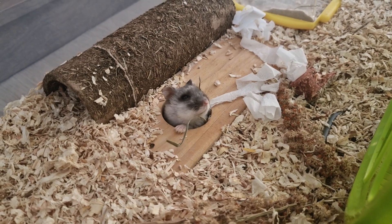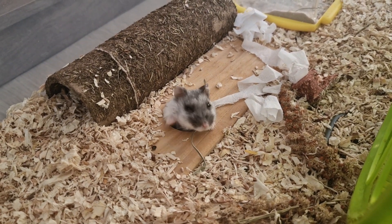My hamster has been living rent-free for way too long, and I cannot tolerate that no more. He's an idol now, so he's gonna start pulling his weight.